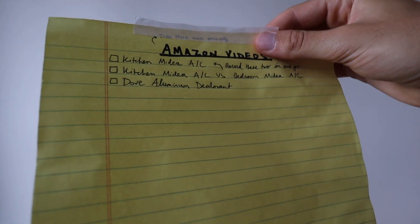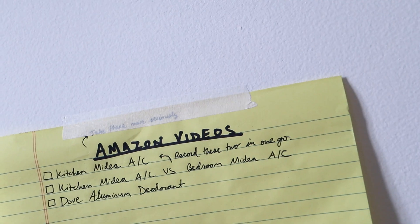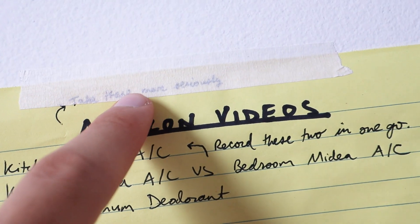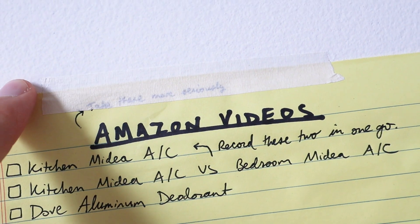I love taping different idea lists and to-do lists up onto the wall, and this kind of Artist Tape is perfect for that. Now I want to share that this Artist Tape is particularly translucent. I can see the writing right through that piece of tape.